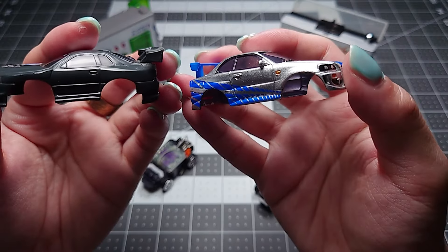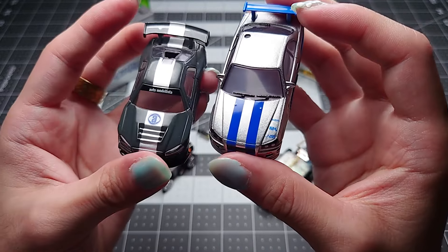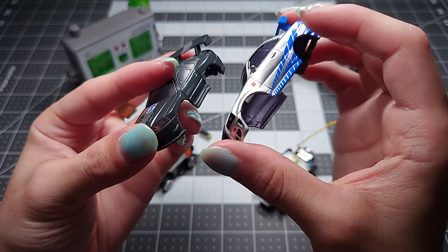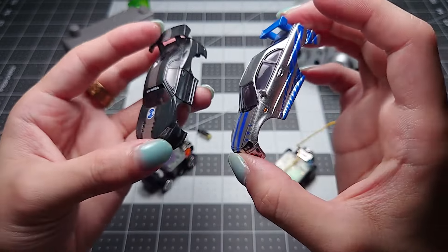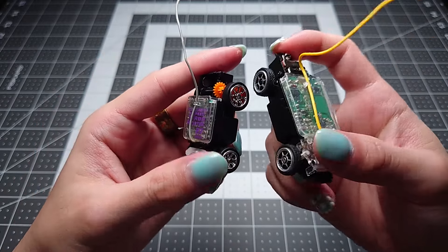The paint and detail quality is pretty similar, although the ZipZaps one has a leg up with details like mirrors, wipers, and a little bit more paint on the body — turn indicators and stuff like that. But architecturally, the Microsizer and the ZipZap are very similar.